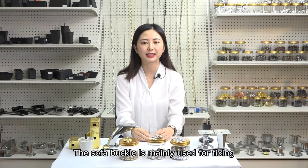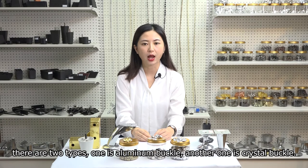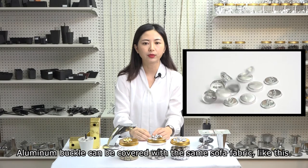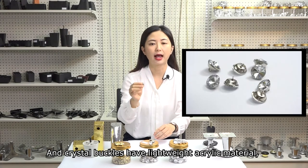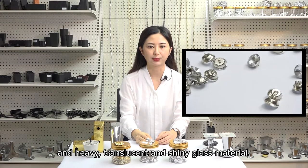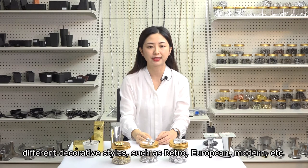The sofa buckle is mainly used for fixing and decorating the center fabric of the sofa. There are two types. One is aluminum buckle. Another one is crystal buckle. Aluminum buckle can be covered with the same sofa fabric like this. The crystal buckles have lightweight acrylic material and heavy translucent and shining glass material. The colors are rich and can be customized to match different decorative styles such as rustic, European, modern, etc.